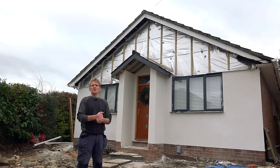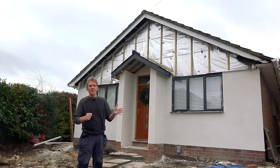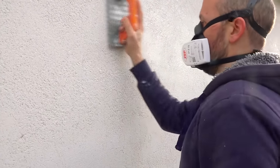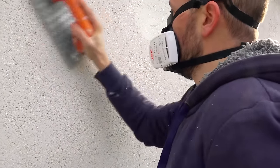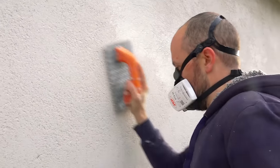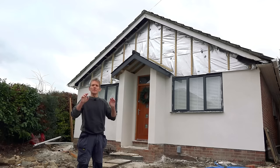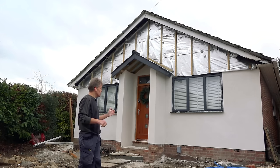This is a one-coat self-coloured system that you put on instead of render. Because it's self-coloured and you won't be painting it, you just scratch the surface up. The reason you do that is because the cement shrinks in render and when it rains you get that slight micro-crazing. It doesn't do any harm but it just doesn't look great. So by scratching the surface up you break that tension and it prevents that shrinkage cracking. It's a great system.